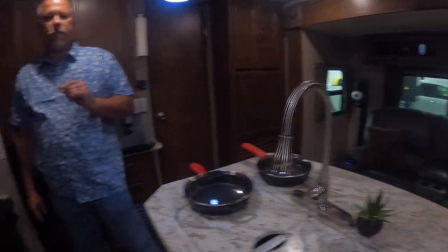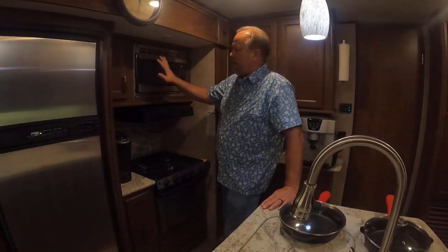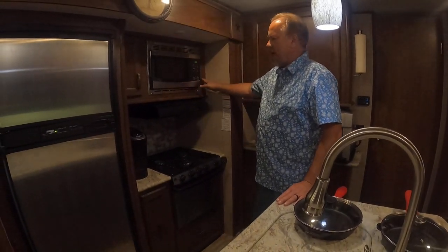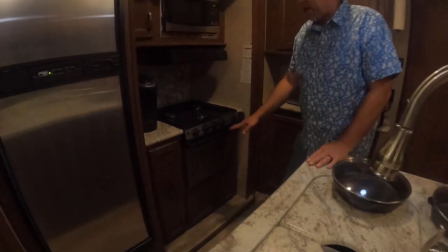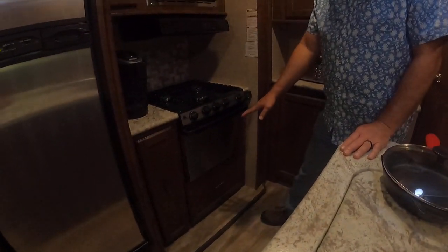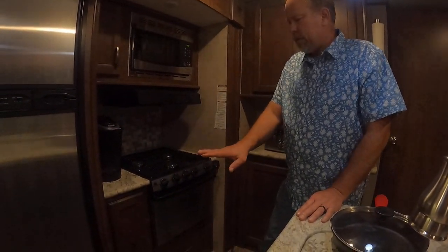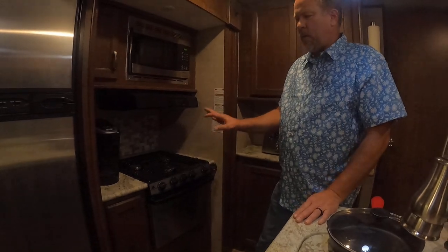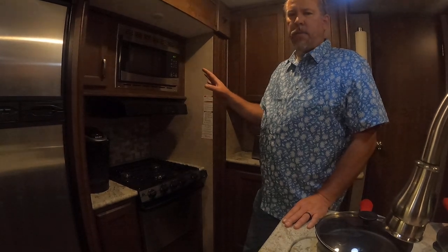Over the next two months we're going to put the convection microwave here — lots of modifications will have to happen to the cabinets — and the new cooktop here, and lots of modifications down here to put the dishwasher in and move that drawer up. It will be a complete transformation of this whole area and it'll look fantastic. I hope you guys will watch it.